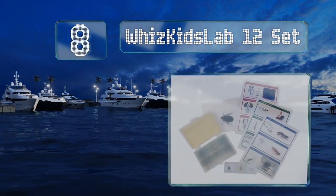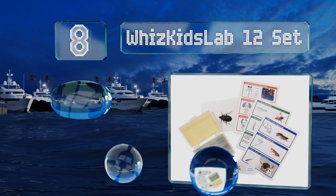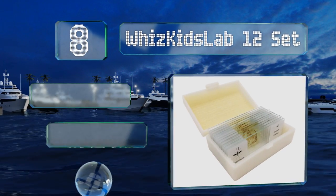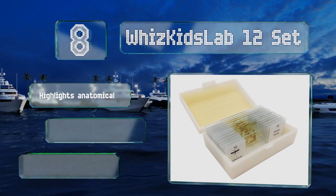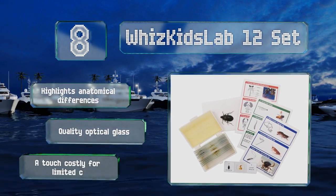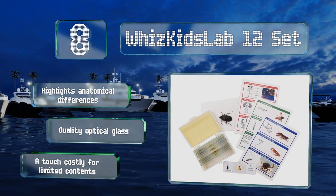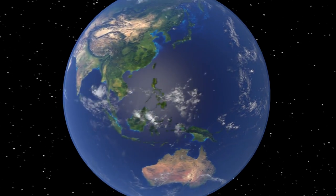Coming in at number 8, if you've got a budding bug enthusiast on your hands, then the Whiz Kids Lab 12 set could be just the ticket. It may only include 12 slides, but it also arrives with a real preserved beetle as well as informative illustrated cards. It highlights anatomical differences and is made with quality optical glass. However, it's a touch costly for the limited contents.